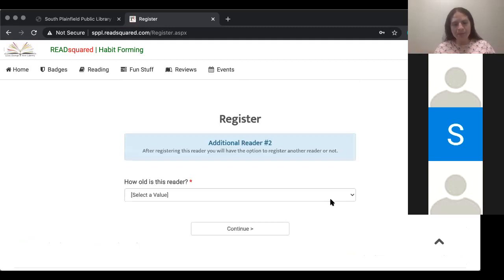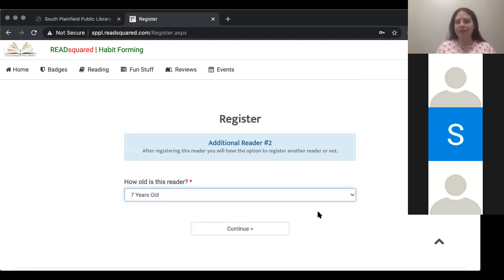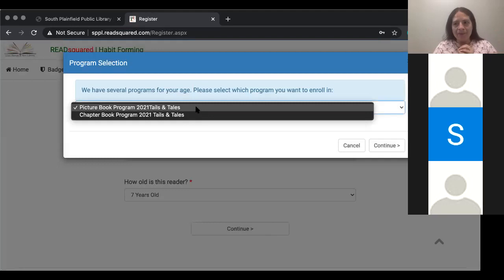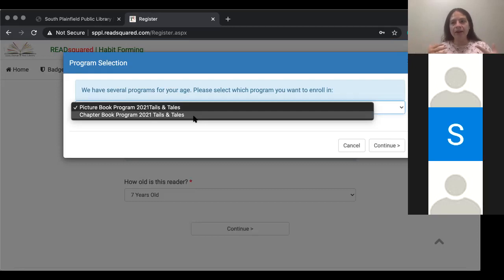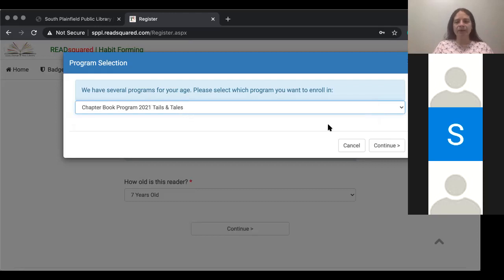It's then going to ask me about my other child because I clicked multiple children. So how old is this new child? Let's say they are seven years old — I'll tell you why. And it will tell you that we have multiple programs for your child to enroll in. If your child is between the ages of zero and six, they will automatically be entered into our picture book program. If they are over the age of nine, they will be automatically registered in our chapter book program, which basically means they are an independent reader. If your child is in that middle stage — around seven or eight — you can pick which one you would prefer them to be enrolled in. Since I said I had a seven-year-old, I'm going to say they're reading chapter books and click chapter books.